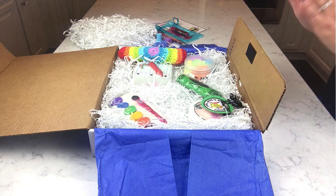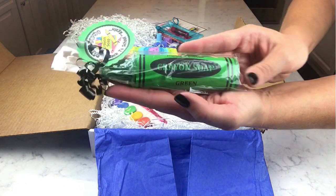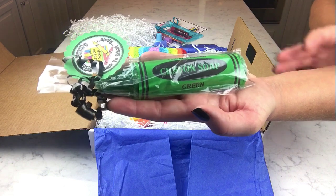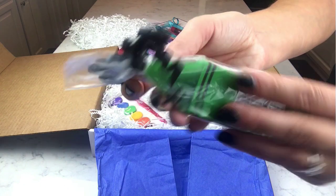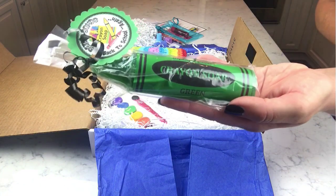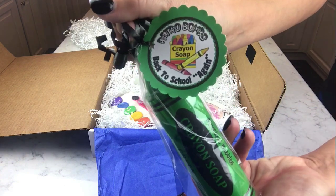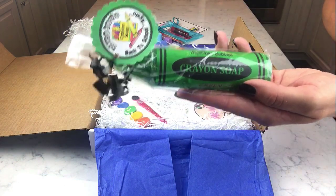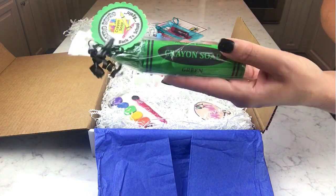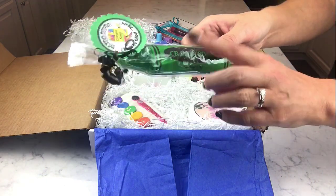These boxes are not a monthly subscription — it's just however often these ideas and collaborations come together. The first product is from Mystic Bubbles: it's a crayon soap. It's totally cute, glittery, two ounces, and it comes with a little tag that says 'Retro Bombs Back to School Again.' Mystic Bubbles is on Etsy — they make lots of cool novelty soaps, and this one is actually a party favor style item.